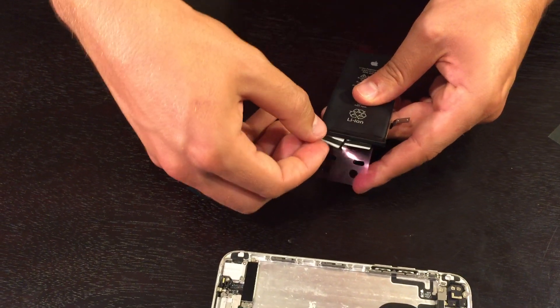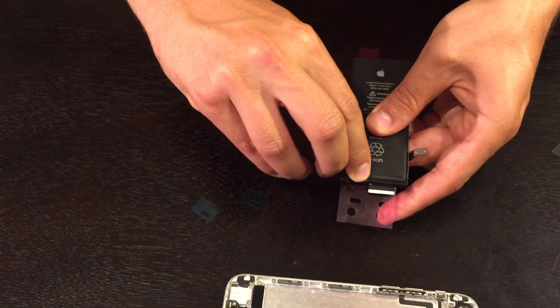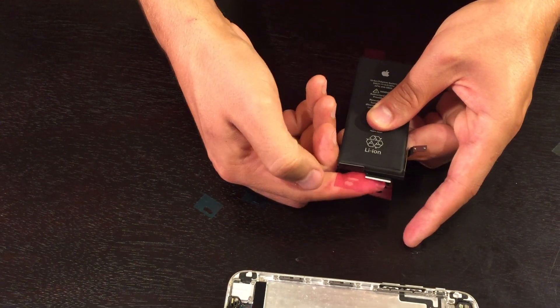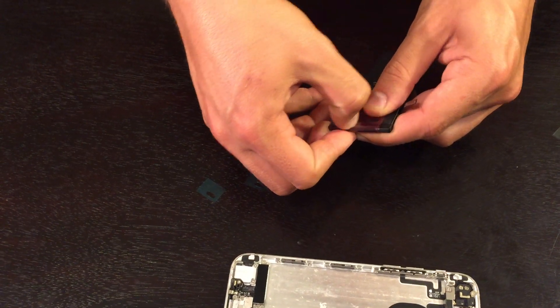Fold the two tabs around the edge of the battery.